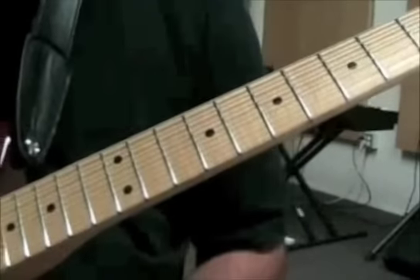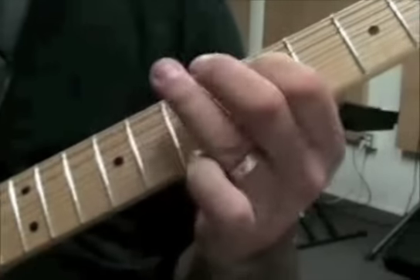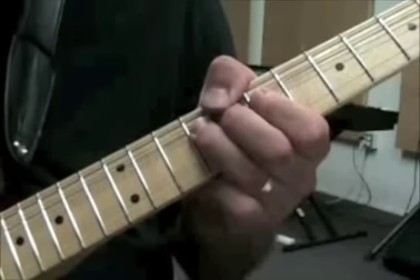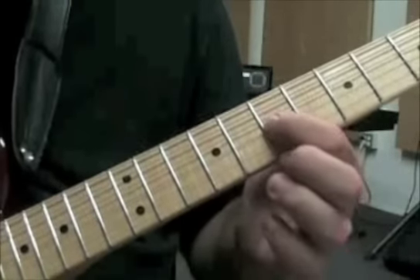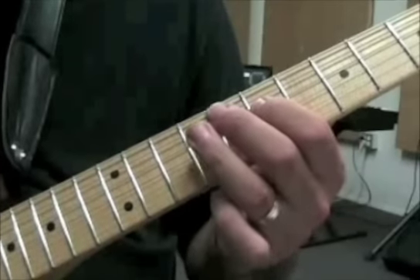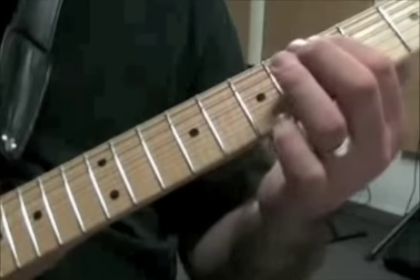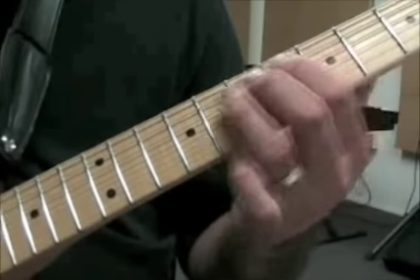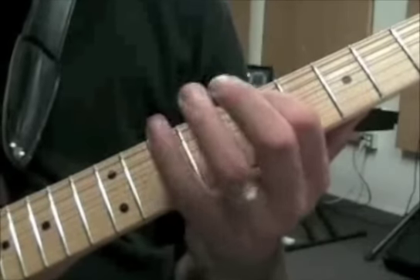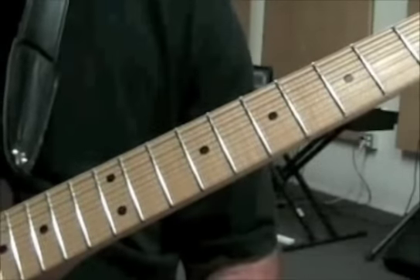The last measure of the second line: I'm doing that bend again — 9th fret whole step — and then pull from the 9 to the 7; that's all on the third string. Then 9, 7 on the fourth string, and then 9, 8, 7, 5 on the fifth string. That 8th fret is actually part of a blues scale — it just sounds nice with this so I put it in there.